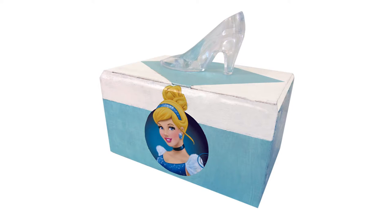Hey guys, it's Amy from CraftyMcFangirl.com. Thanks for joining me for the Disney Princess project. Today's project is inspired by Disney's Cinderella. We're going to make this painted box desk organizer.